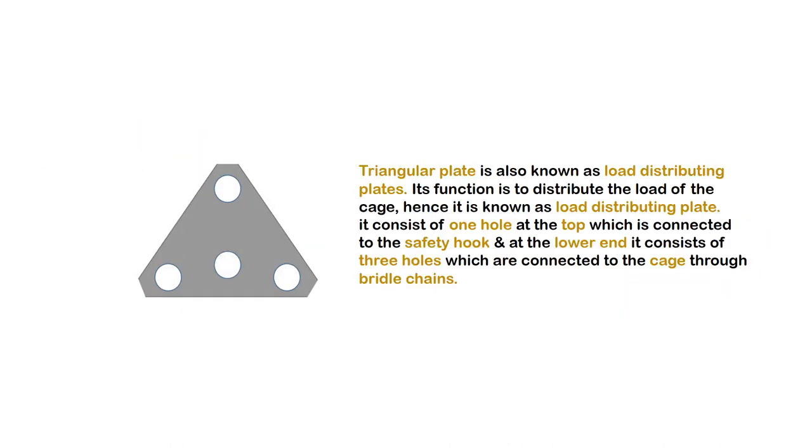Triangular plate, also known as load distributing plate. Its function is to distribute the load of the cage, hence it is known as load distributing plate. It consists of one hole at the top which is connected to the safety hook, and at the lower end it consists of three holes which are connected to the cage through bridle chains.